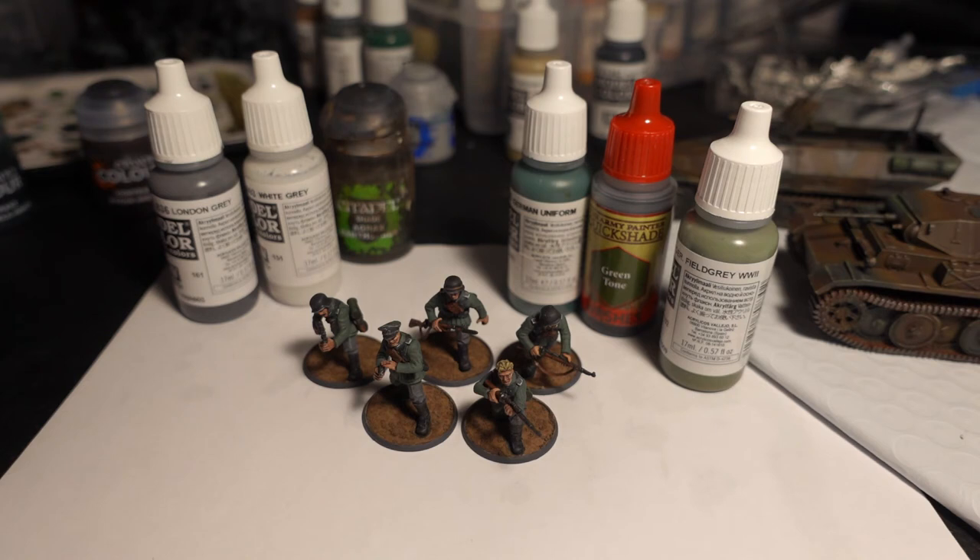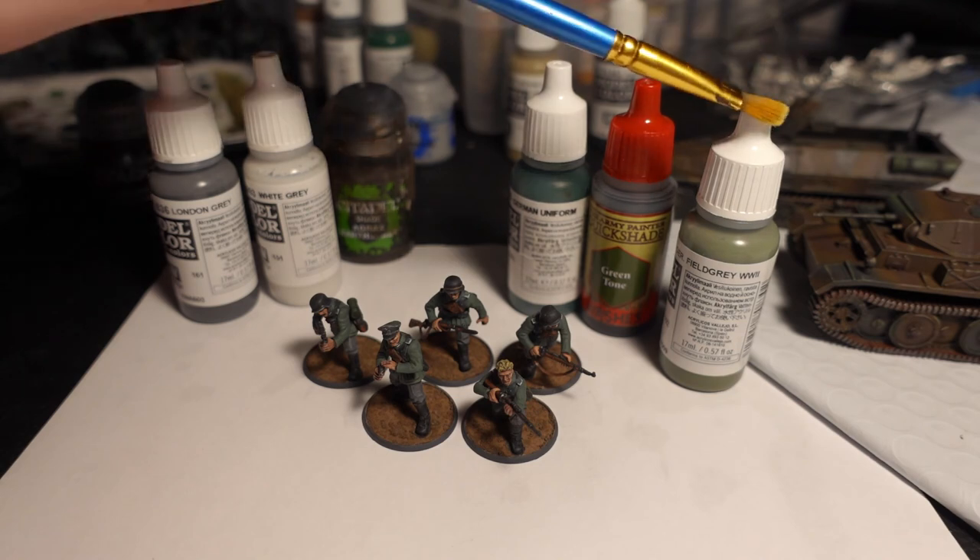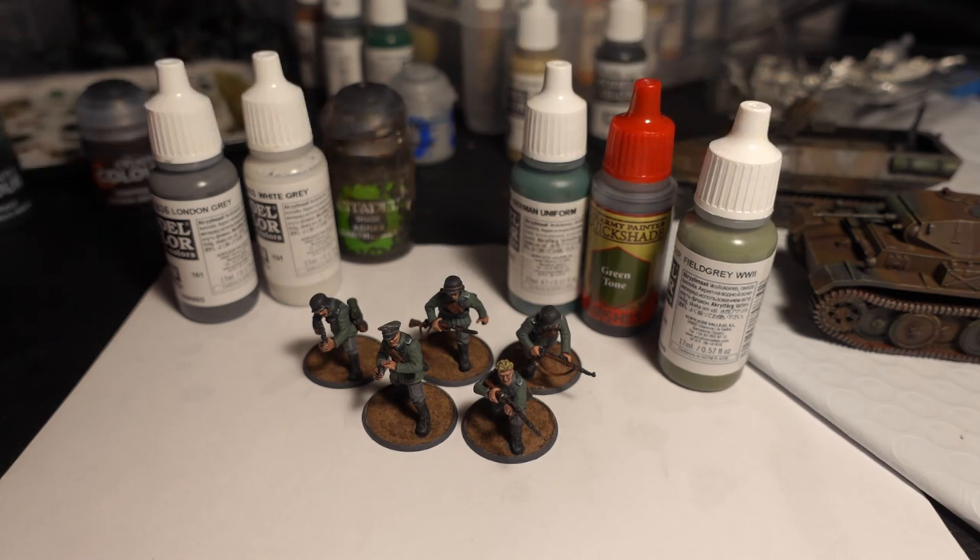I'll let that sit — if I do any primer or shading, I let it sit 12 to 24 hours just to be safe. After shading, I do what I call the cleanup highlight. The cleanup highlight uses 50% of your base color and 50% of your highlight color, going over everything very carefully. If you're in a hurry you could dry brush it on, but I like to gently go across everything.